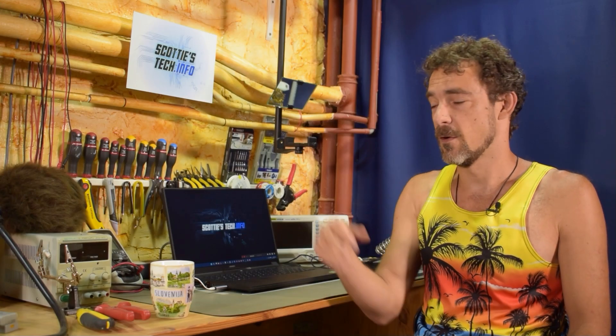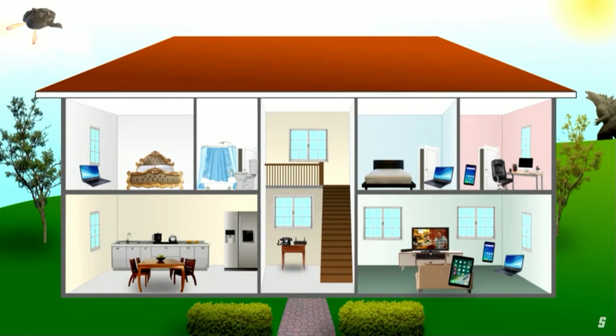Hi and welcome back to Scotty's Tech.info. I'm Scotty with my co-host Cletus the Tribble. About four years ago I made a video called 'No More Wi-Fi: How to Wire Your House for Internet.' Currently it's at 1.6 million views and people are still watching it like mad. So clearly most people are thinking about ditching Wi-Fi and going to a wired ethernet connection.